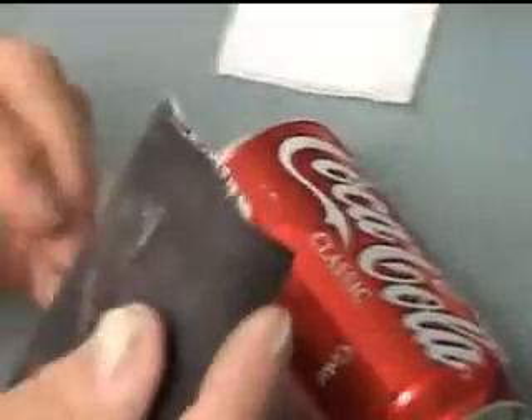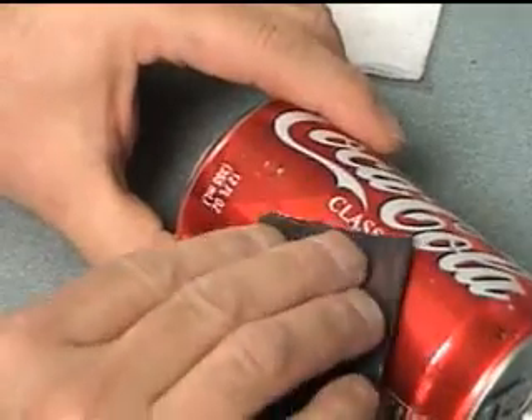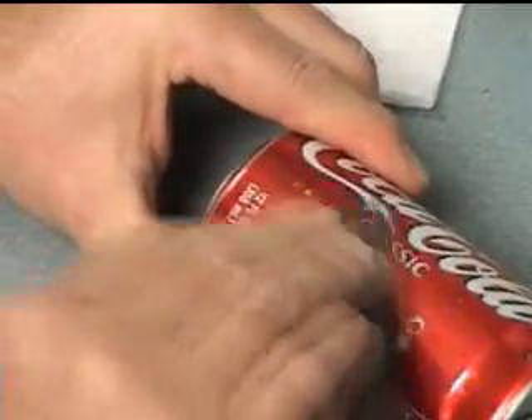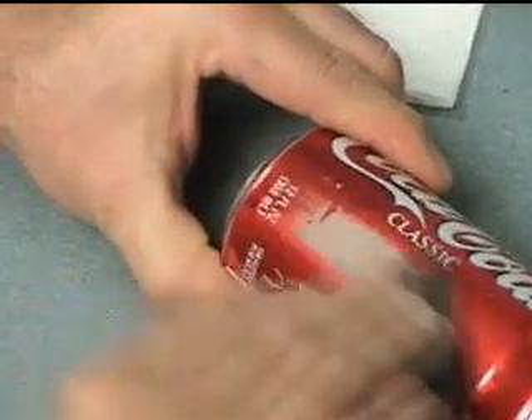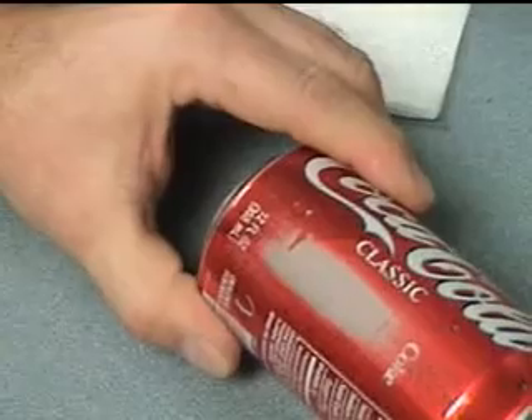The first step is to take sandpaper, emery paper, and abrade the surface — meaning clean the paint off and any other material on the surface that may hinder the adhesion of the glue.